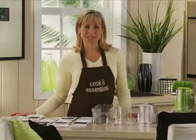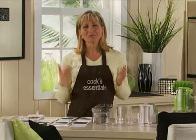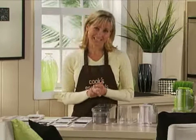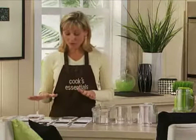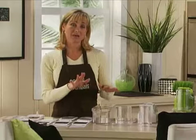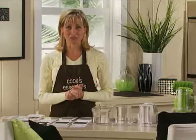Hi, I'm Jenny Repko with Cook's Essentials. You may have seen mandolin slicers out there and wondered: is it for me? Are they hard to put together? Is it complicated? Am I going to lose a finger? Well, I'm here to tell you they're very easy to use and very, very safe. What I'd like to do is run through the different blades that you get, put it together so you can see how easy it is, how safe it is to use, and really how efficient and how evenly your slices are going to turn out.